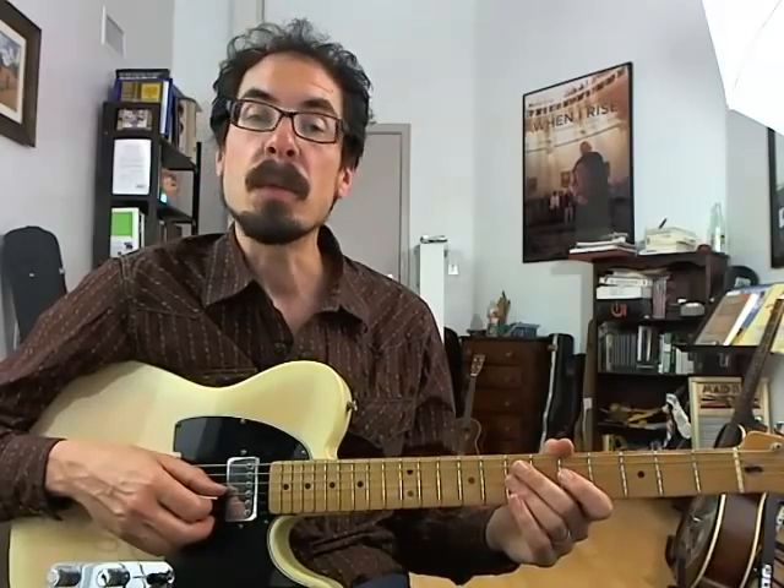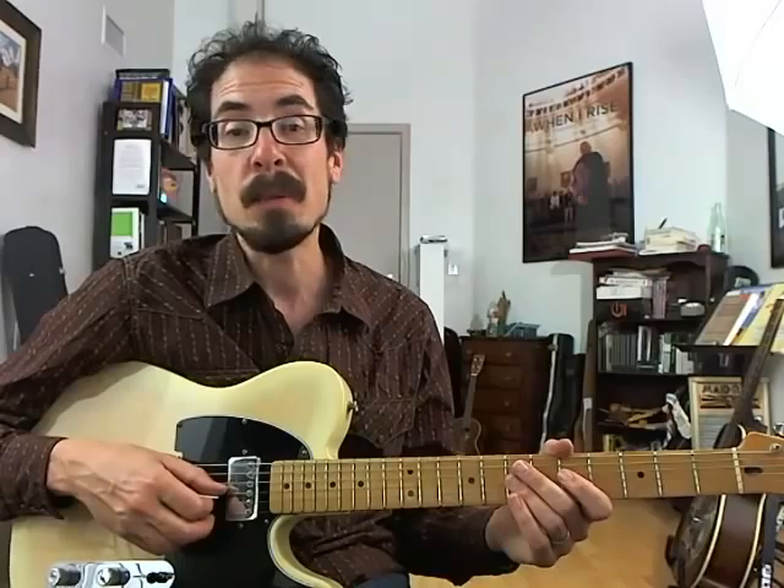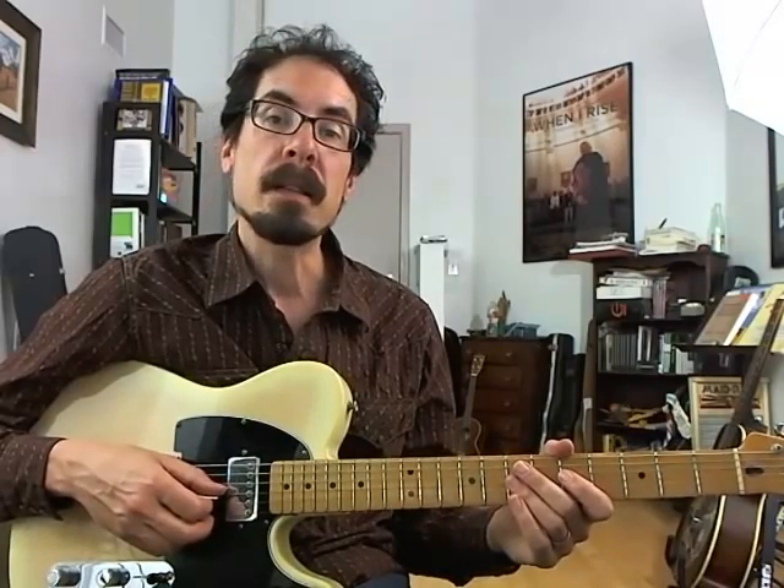Today we're checking out a lick inspired by the playing of tenor saxophonist Jimmy Forrest. We're playing on a blues in B-flat with a shuffle feel and jazz blues chord changes, and this lick goes over the last four bars, or the turnaround, which is the notorious 2-5-1.